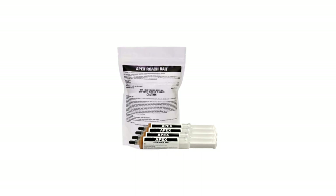Hi, I'm Jason with Solutions Pests and Lawn. In this video, we'll teach you how to use Apex cockroach bait step-by-step.